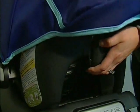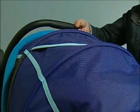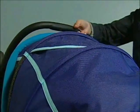Push down firmly to lock the MECO in place. The MECO is attached when you hear it click into the base. Pull up on the handle to ensure it is locked.